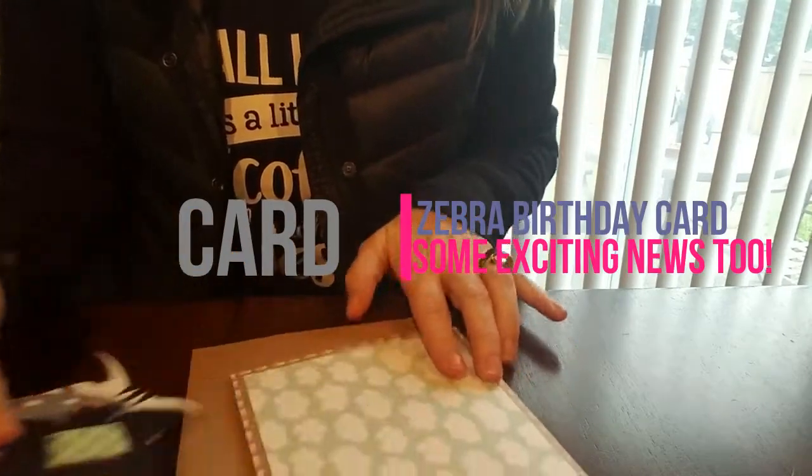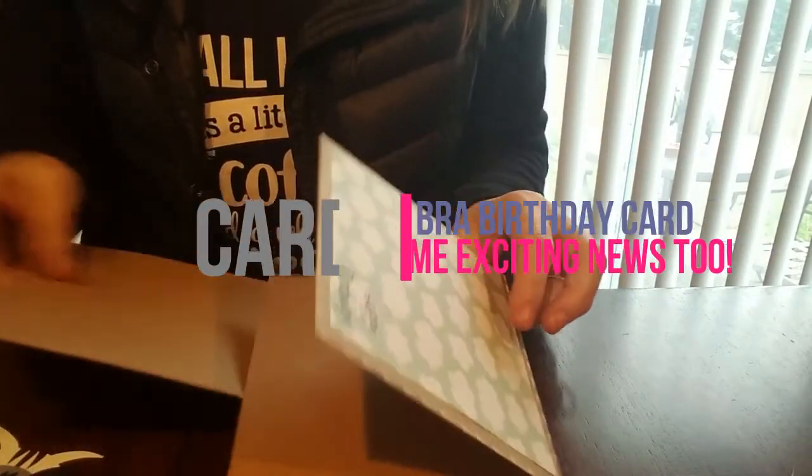Hi everyone, this is Julie with Ready, Set, Stamp, and today we're going to make a very sweet little birthday card.